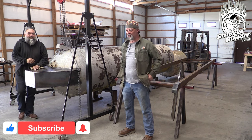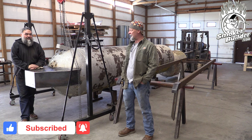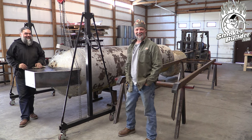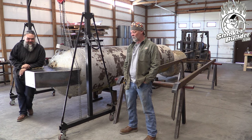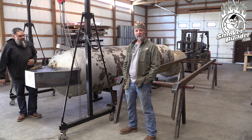Hey guys, welcome back. So I ditched Aaron last night and actually went and had a beer without him. Me and Lisa did - we had some work to discuss. But anyway, we're back this morning and got everything prepped and ready to rock.